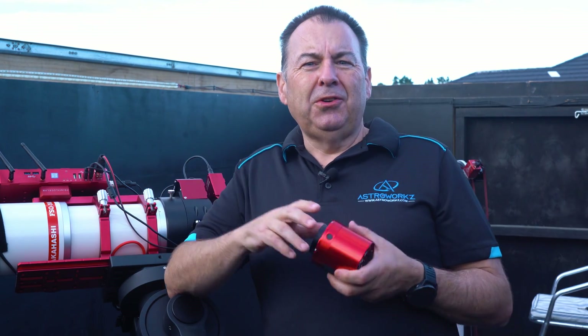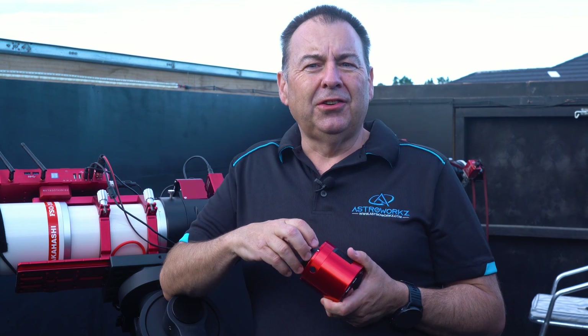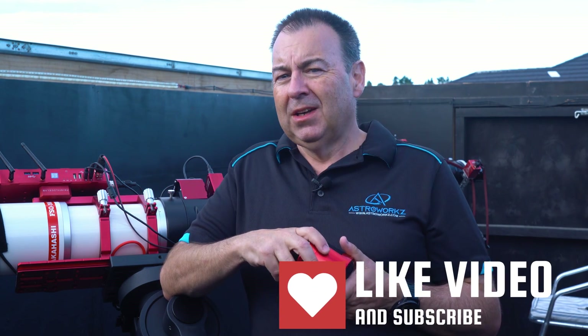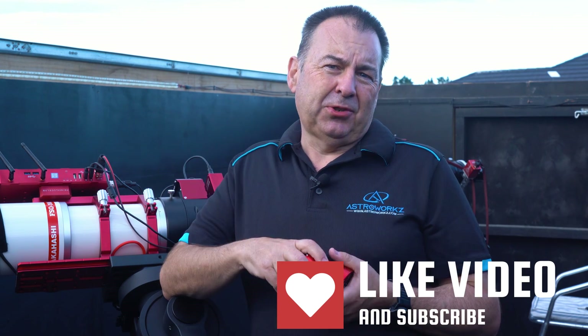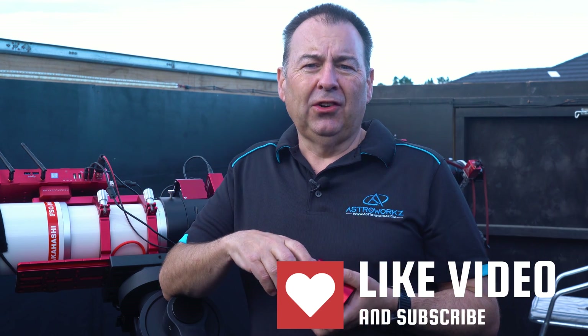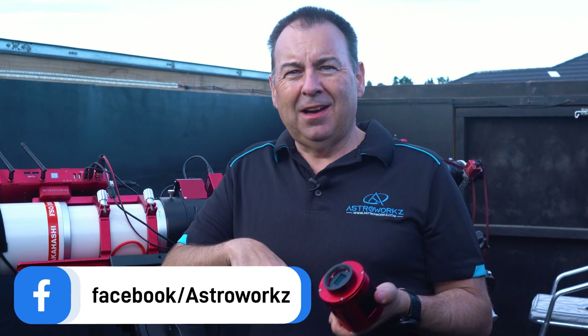We've got lots more new content coming, and I do hope today's video was useful and that you'll continue to join us on your astrophotography journey. Please give that like button a thump if you enjoyed the video, and don't forget to subscribe so you can get in early on all our new material. Thanks for your support — we look forward to reading your comments on today's video. Until next time, I'm Simon, you've been watching AstroWorks, and we wish you clear skies from New Zealand.